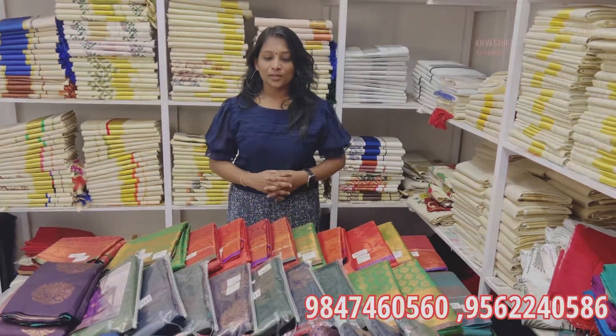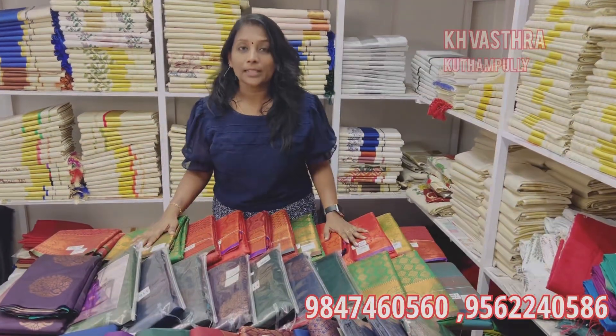Hi everyone, Namaskaram. In this video, I will tell you about the collection. I will offer you a little bit about the collection.